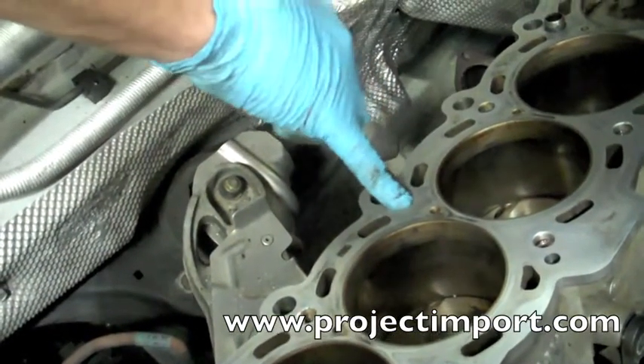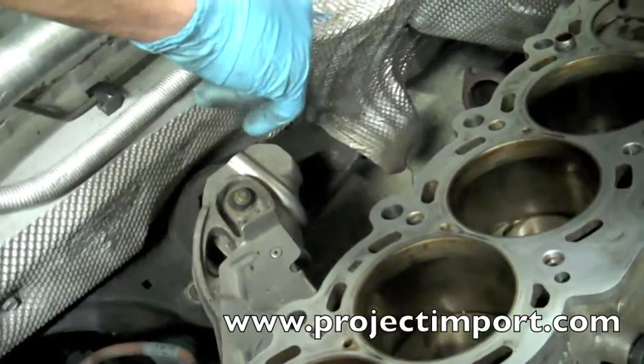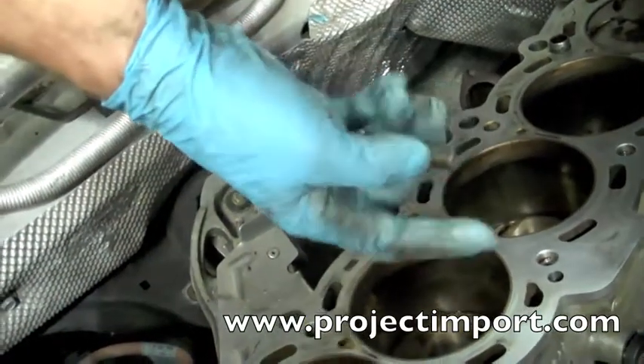I actually have three failed holes, so I get to drill three holes. If you have a bottom end or a block that you've pulled threads out of, TimeSert usually makes a kit to repair it.